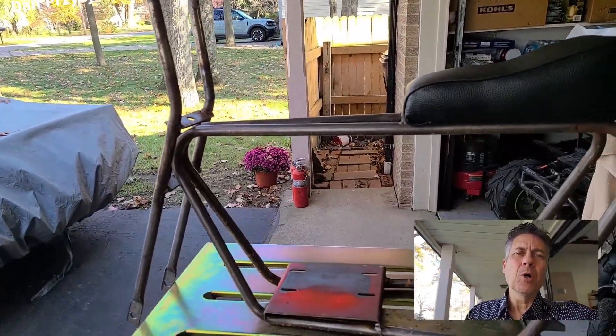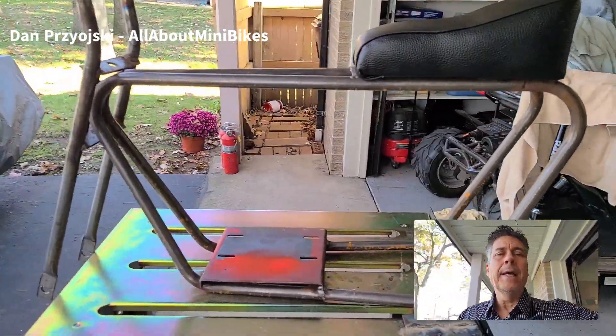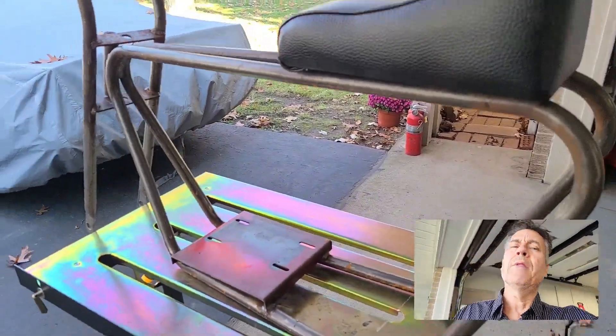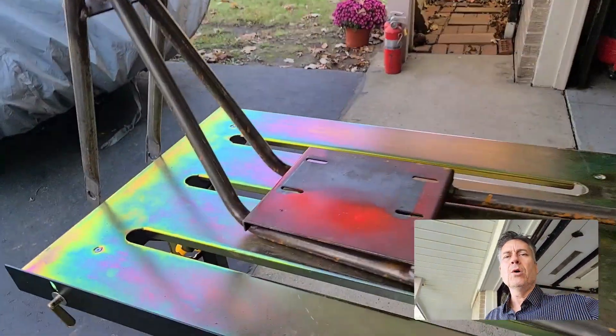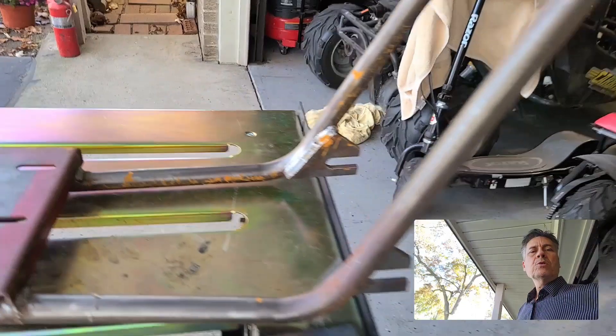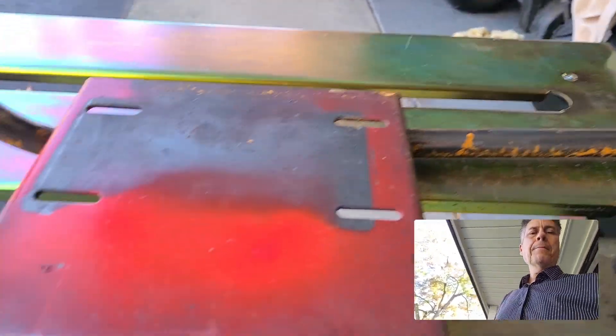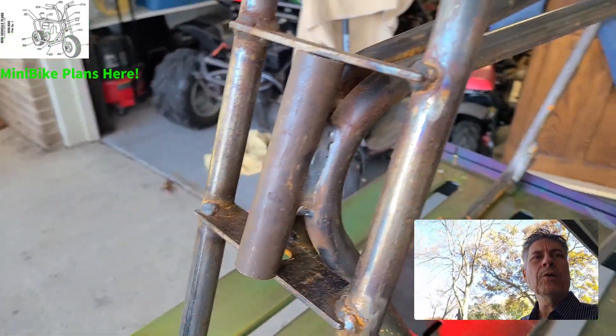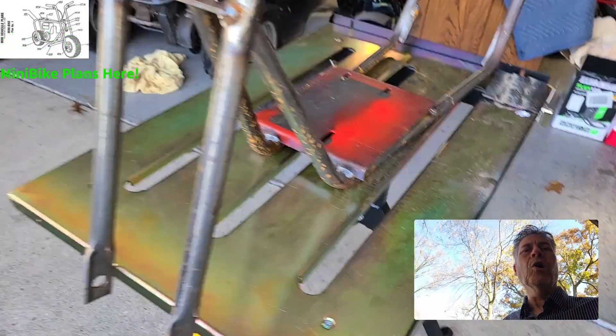Hey minibike friends, Dan Brzezinski from allaboutminibikes.com. Here's the build we were working on that we were posting about — our welds and everything. A couple weeks ago we used that new MIG welder I had bought just to tack everything on, then we went to my cousin's because he has a gas MIG welder and from there we finished it all off.